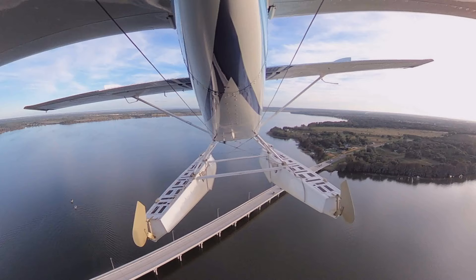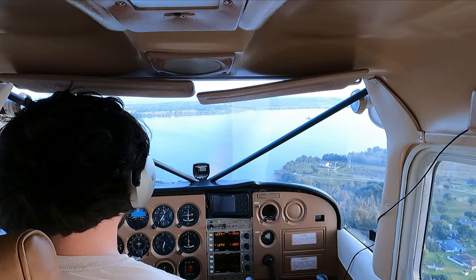I think I just lost an engine. Alright, pulling the power off. Alright, pitching for 80, coming on down. Interesting — I've trained for this lots of times, let's see how a real one is.